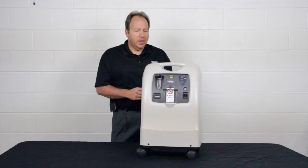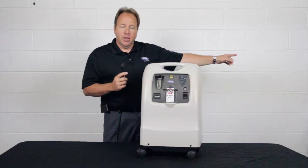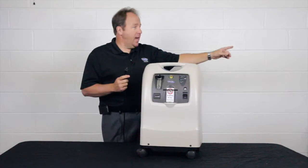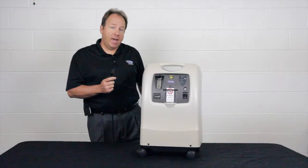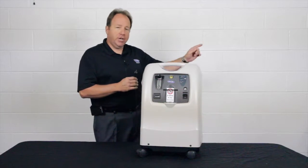Number two, you could have a situation where the wall outlet may have an on-off switch. So maybe over by the light switch, that light switch may run the power to that wall outlet — that could cause a power outage. So you might double check your light switches.